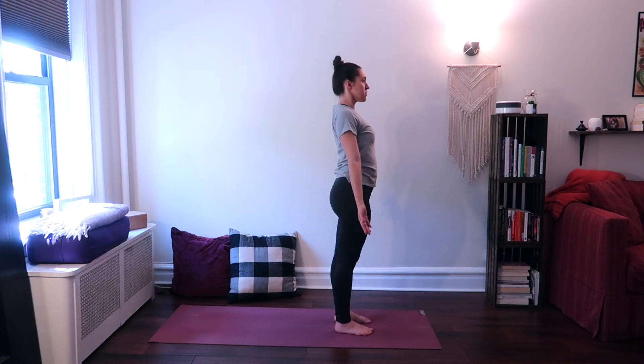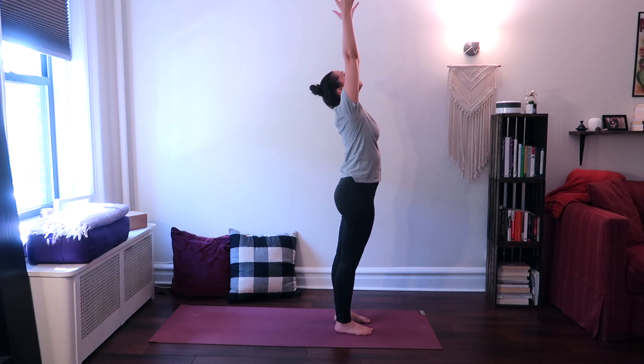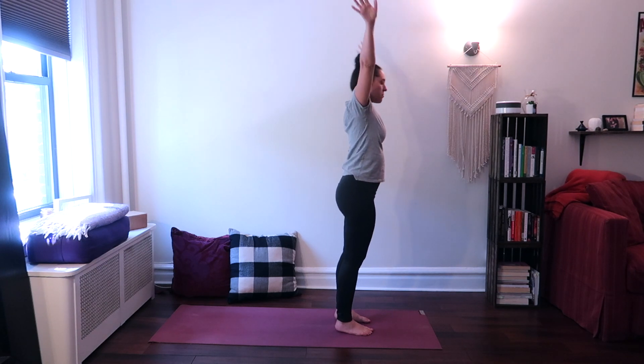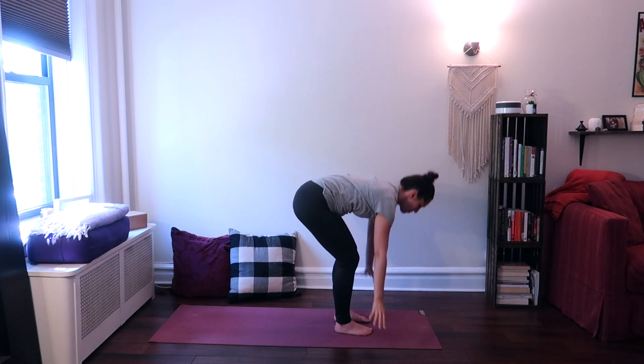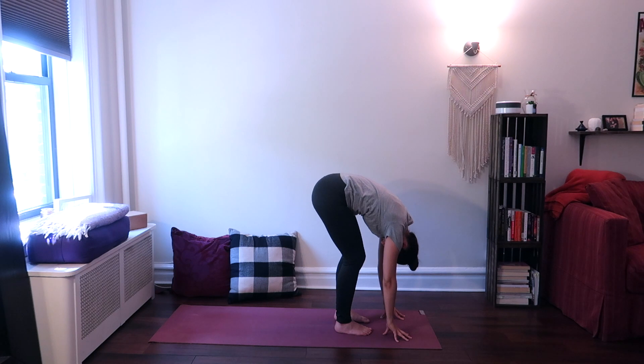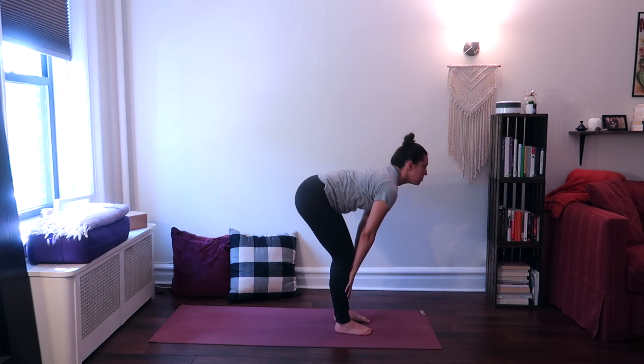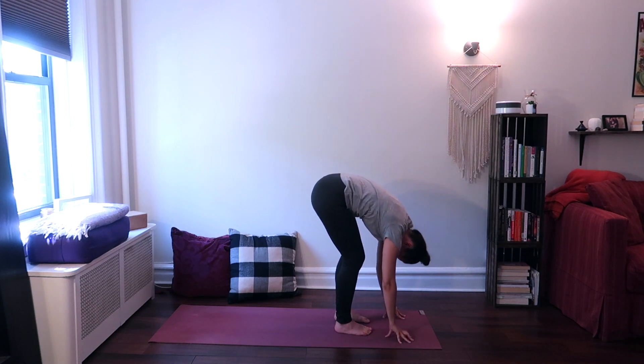Inhale, come back up to center. Exhale, release your hands down. Now rotate your arms around and raise them up, looking up. Exhale, fold back down, hands to the ground, relax your head.